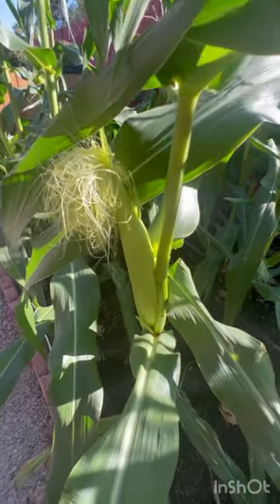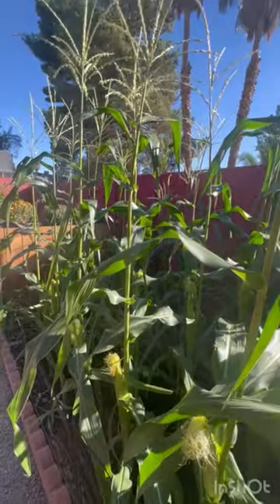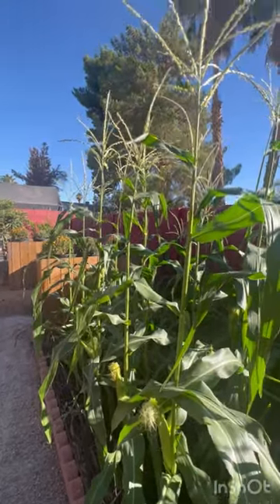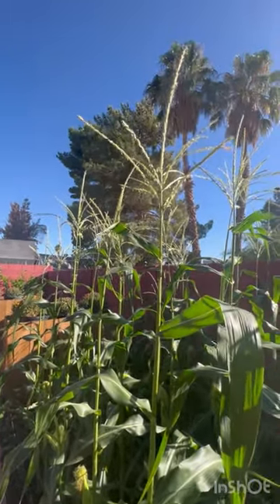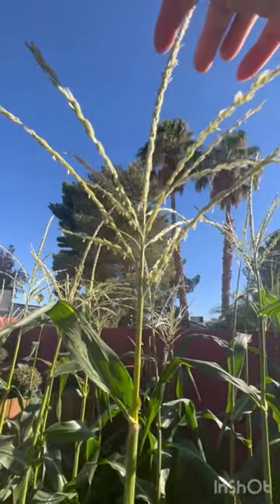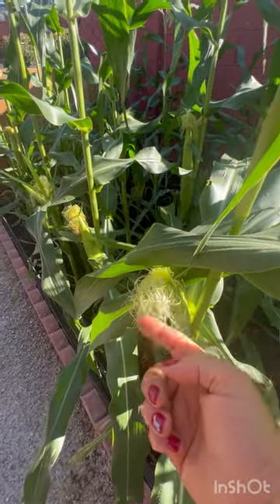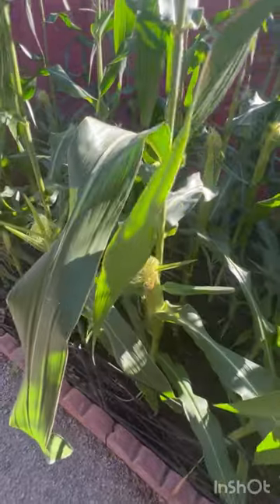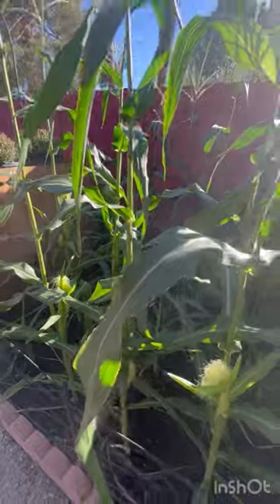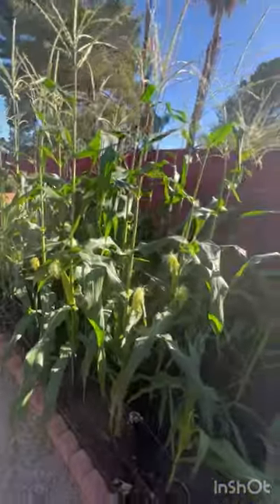If we don't get a full corn, it means it didn't get good pollination. If for any reason there is no wind and no bees, we have to pollinate by hand — by getting a brush, collecting some pollen from the top, and then brushing it on the silk. That way we get a full corn.